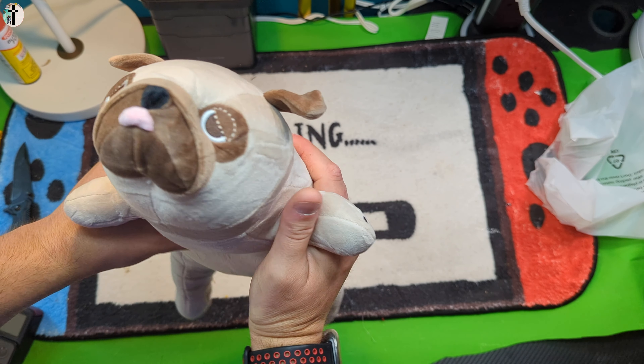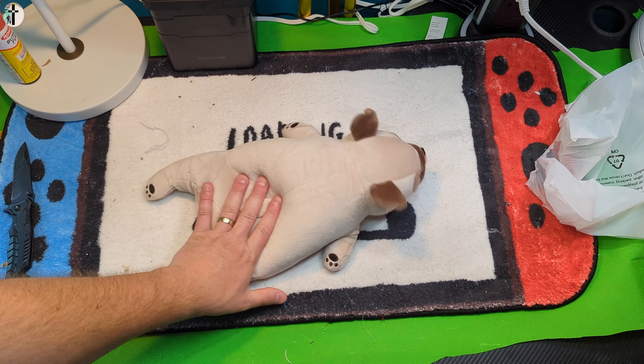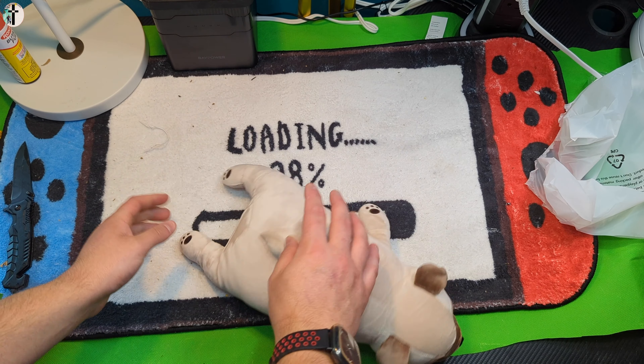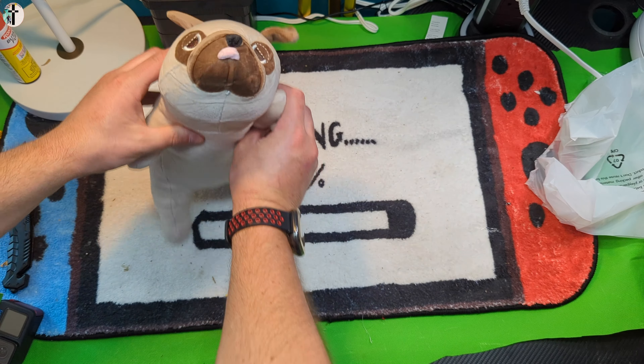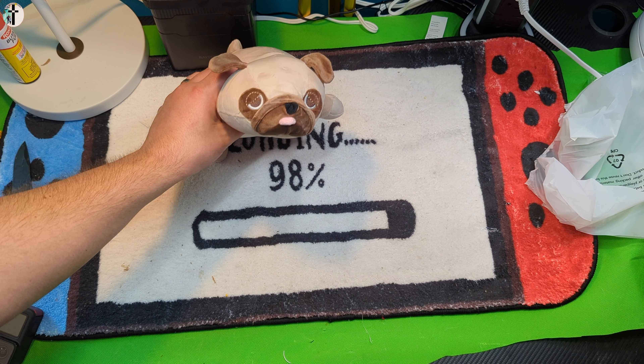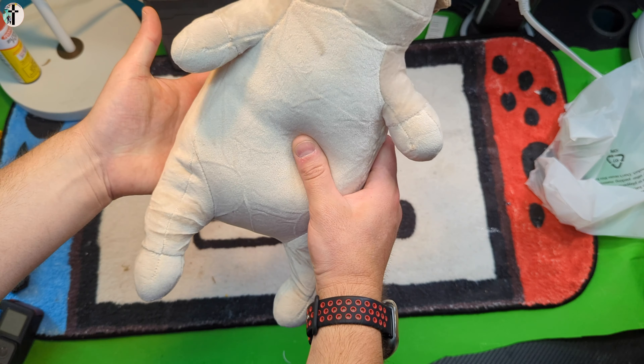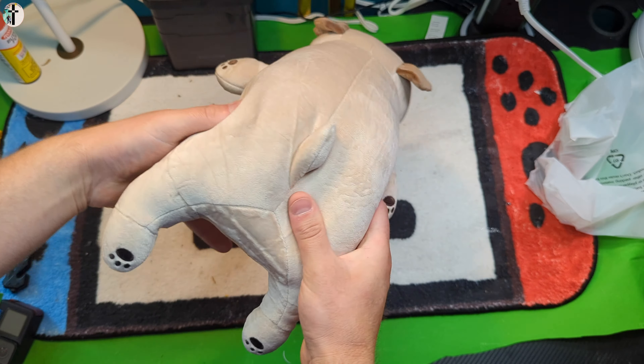Look at the little puggy — a little pudgy puggy! Now I think you can actually customize it to sit. Yeah, so he can sit. He can 'bark' — okay, maybe he can't bark himself, but you can help him bark. Overall just a cute little weighted pug.